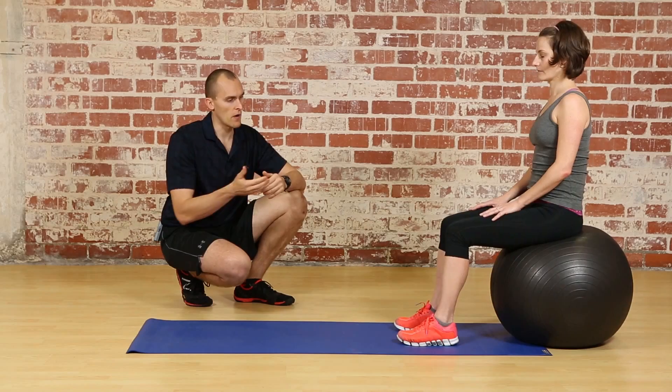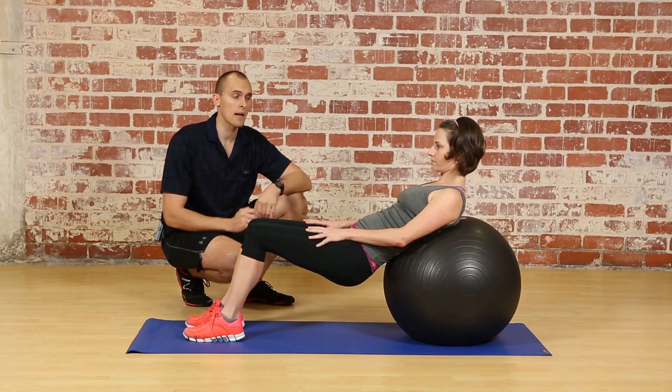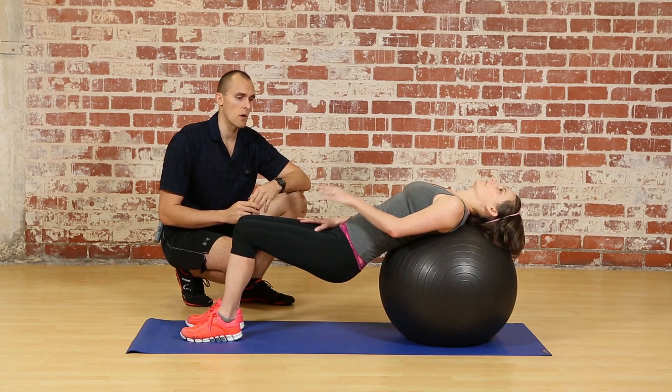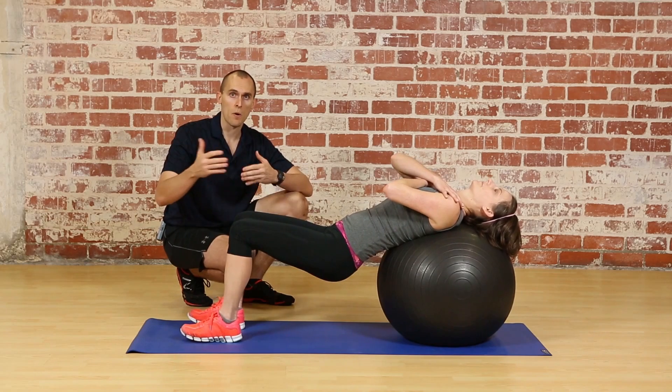Go ahead and walk your way down on a Swiss ball so you're resting on your mid to upper back, and your head can be resting down against the ball. In this position we want to have your feet about 12 inches apart.